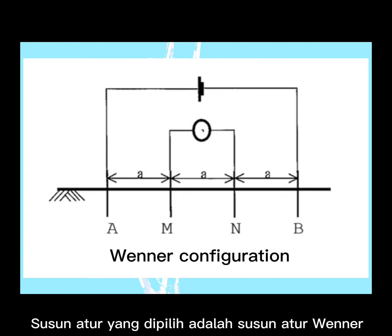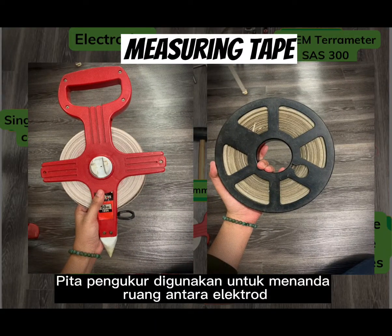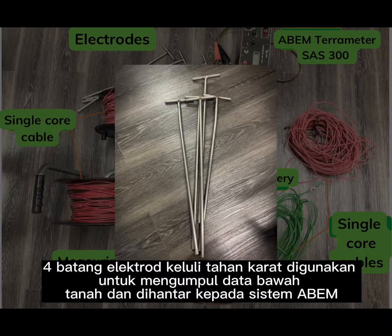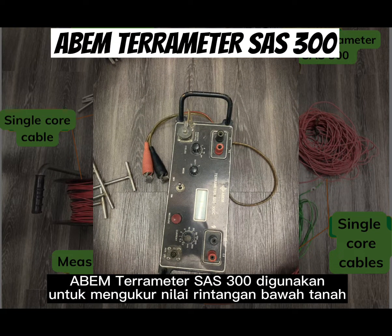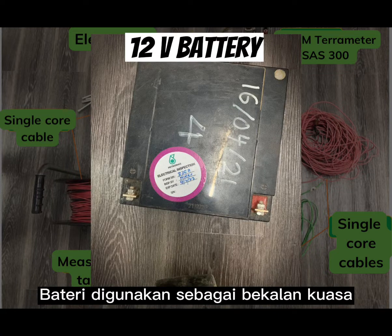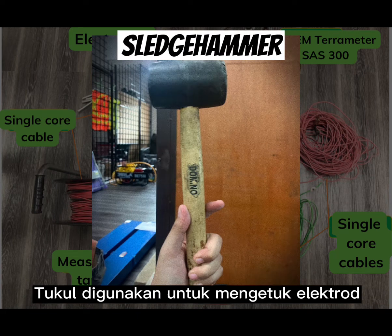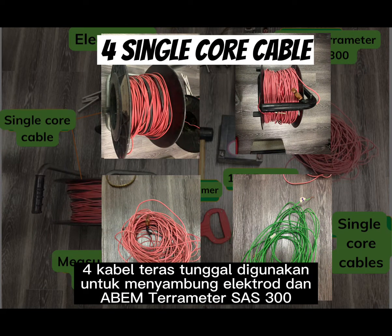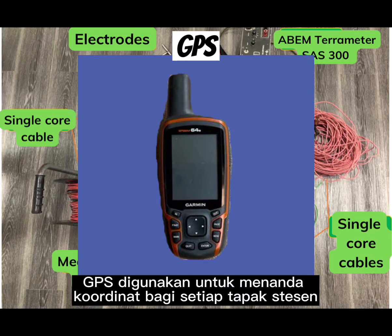The array used in this method is the Wenner array. Equipment used includes: a measuring tape for marking electrode spacing; four stainless steel electrodes to collect data from the ground; an ABEM Terrameter SAS 300 to measure resistivity values; a 12-volt battery as power supply; a hammer to drive electrode stands; four single-core cables to connect each electrode to the ABEM Terrameter SAS 300; and a GPS unit to record coordinate readings for each station.